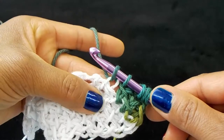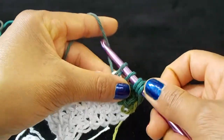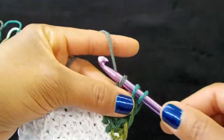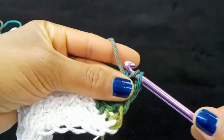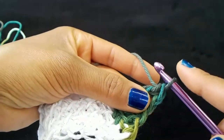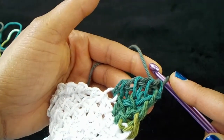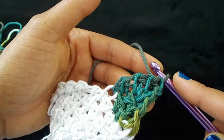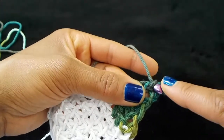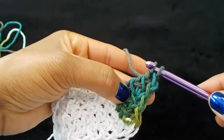Hold your work so that your stitches stay nice and flush, yarn over and pull through two loops. You're going to continue each triangle this way. When we finish this triangle I'll meet you so we can start the third triangle, and for the fourth triangle you'll be on your own. Go ahead and make your triangle and I'll see you in just a bit.